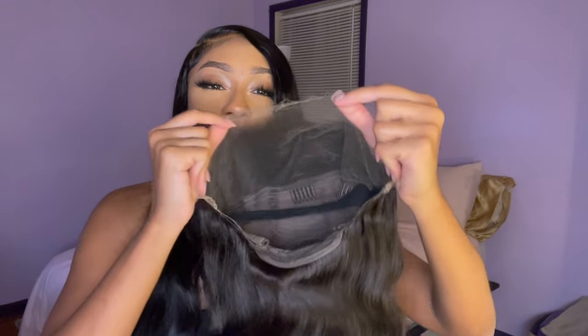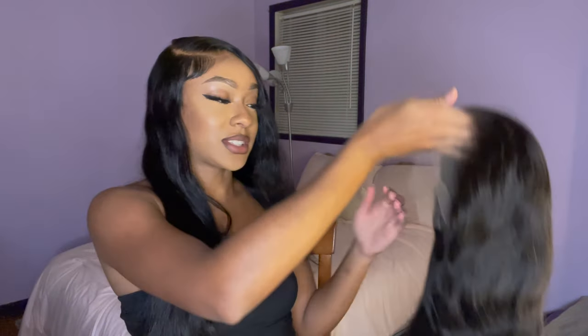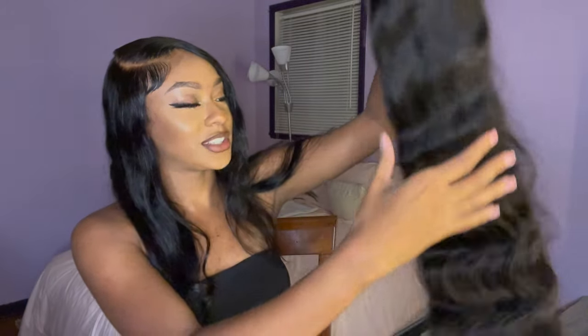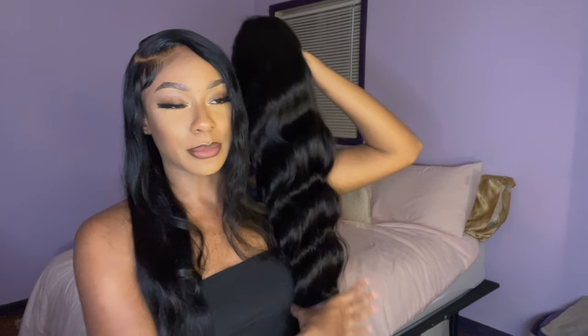We got a full frontal up in here, y'all — a full frontal, like the whole thing! And the hairline on here looks amazing already, even though I will be bleaching the knots. It's not super super thick in the front, so that's gonna melt so pretty. I cannot wait to install this wig. It's just so soft and silky, it feels smooth and full. And look at the length — I don't think I understand how long this is, it's going past my butt right now.